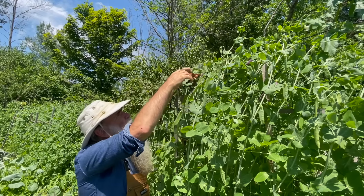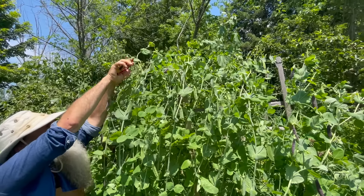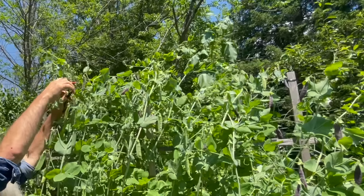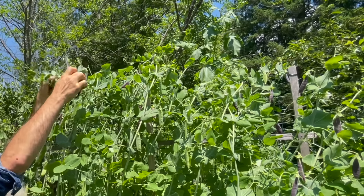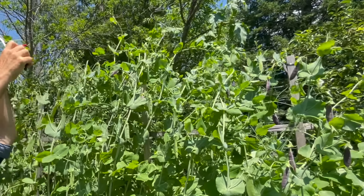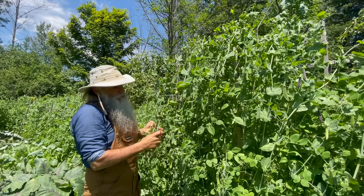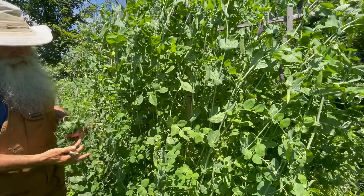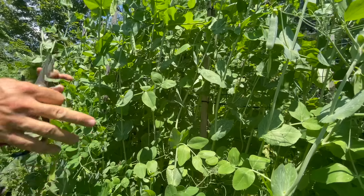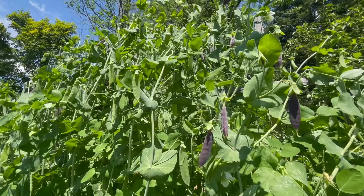I'm going to go ahead and trim the tops of these vines. Don't worry if you're taking out a few flowers and a few little mini peas — these plants are so abundant they've got tons of them. By trimming the tops, the pea plant thinks an animal is eating the top, so it's going to put out more branches below. As the pea plant ages and you harvest the peas, there are fewer peas below and more above, but by trimming the top you provoke the plant to put out more branches in the middle and below. You can do exactly the same thing with your bean vines.